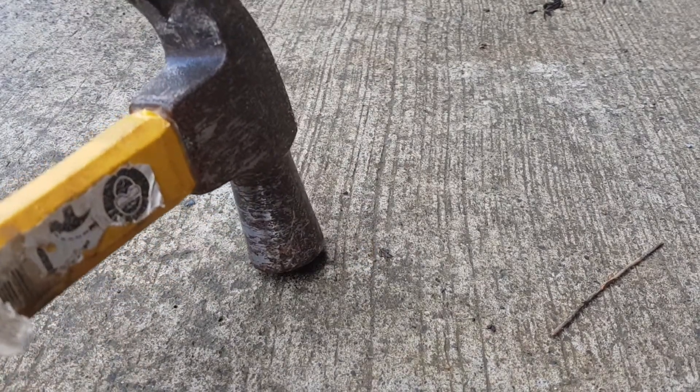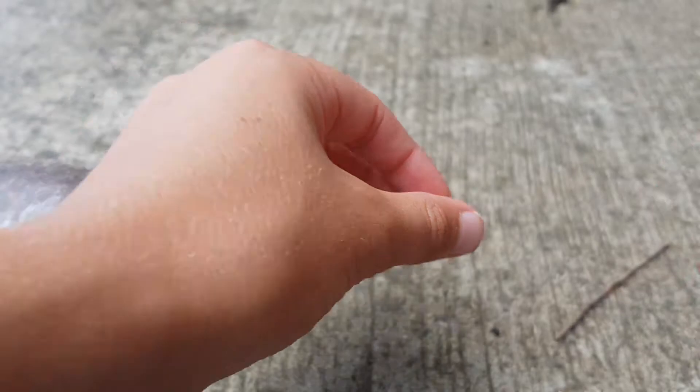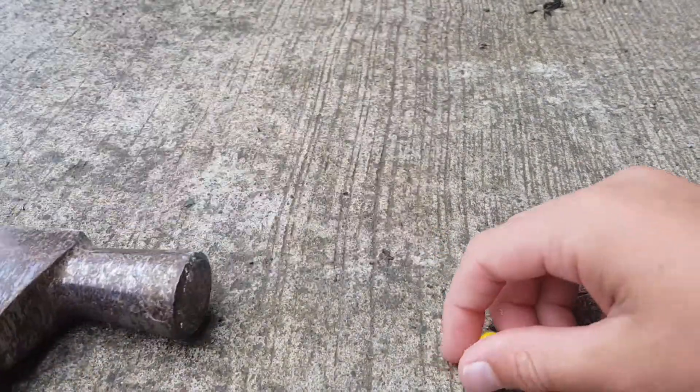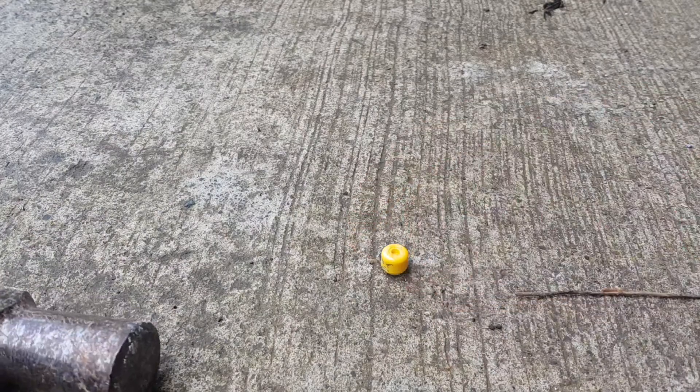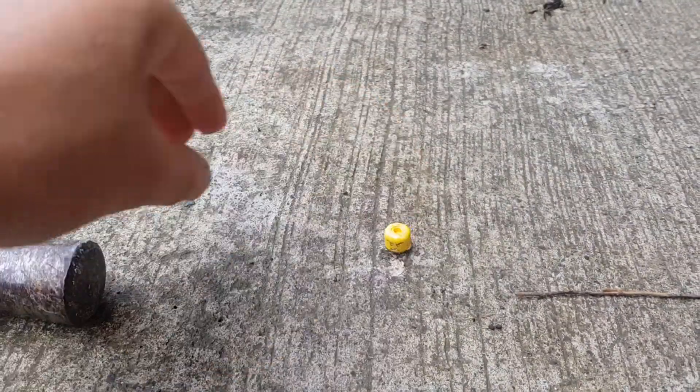Same thing again to start — the stud on top of the head went into the actual head itself. I'm actually hitting it harder off the start to be honest, and it's going pretty well. I'm hitting it quite hard.